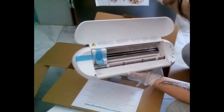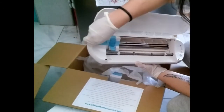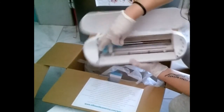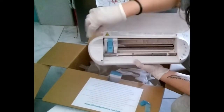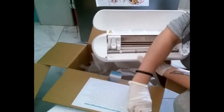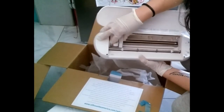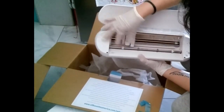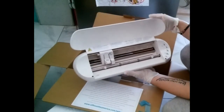It's beautiful on the outside but the inside is amazing. You have to remove the tape that is holding the part of the machine that holds the blade. The blade isn't on, but it comes with the machine — an auto blade, which is awesome. You can have other blades; I'll explain my experiences in other videos.